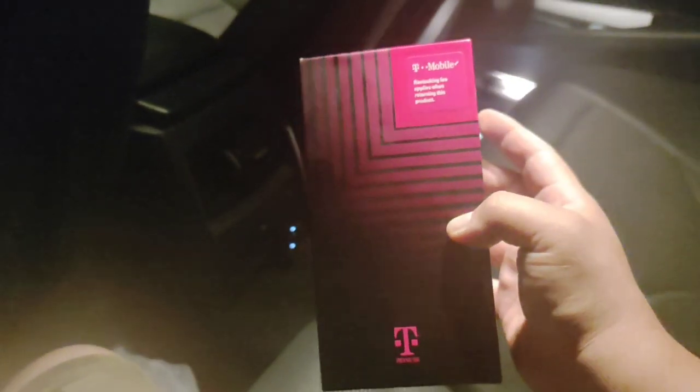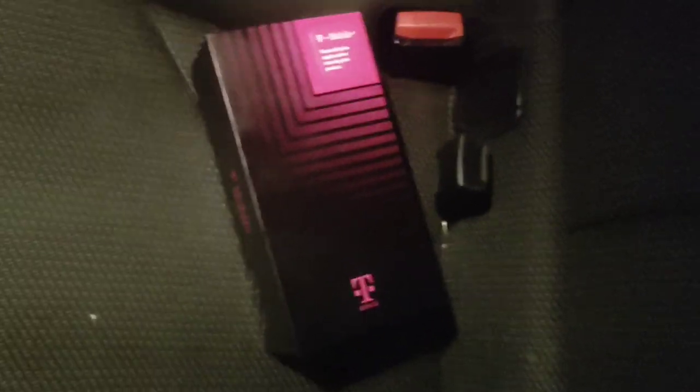Hey guys, what's going on? Guess what we got — we got that T-Mobile Rebel 5G. So we're gonna go over a few key specs on it real quick, and then we're gonna do this unboxing.